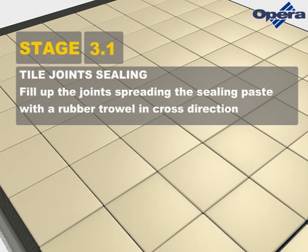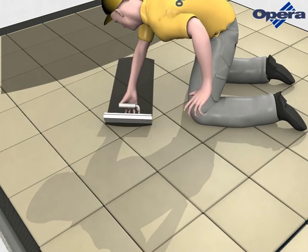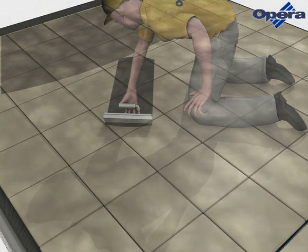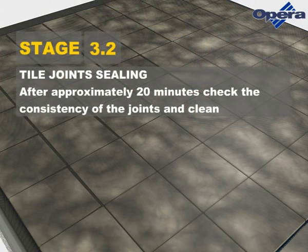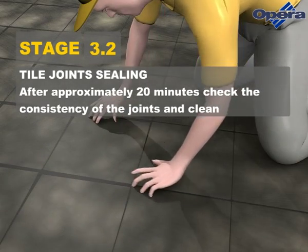Fill up the joints, spreading the sealing paste with a rubber trowel in cross direction. After approximately 20 minutes, check the consistency of the joints and clean.